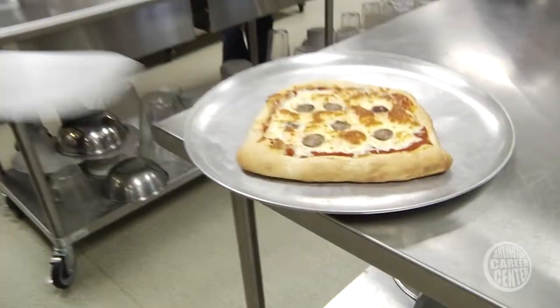Hi, I'm Michael Natale. I teach culinary arts and science here at the Arlington Career Center. My students today are going to be making pizza. So come on in and join us for a few minutes of fun.